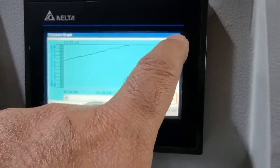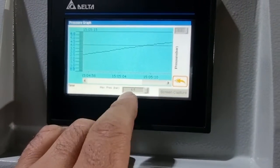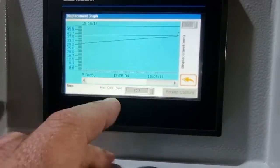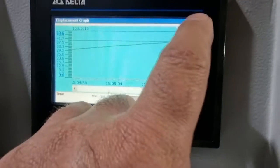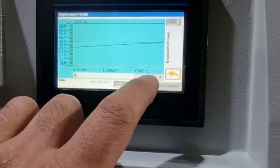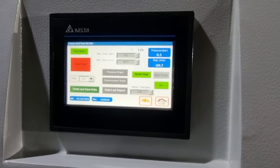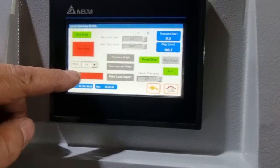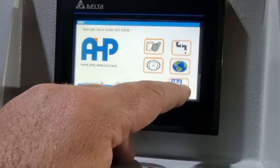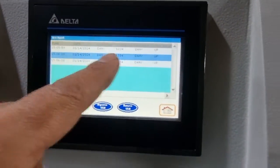The display will save the max pressure and max displacement. Here you can also see the pressure graph, and you can adjust the maximum scale of the graph area. You can also save the graph to a flash drive — if you put a flash drive in, you can save the graph data. After that, click on finish and save data, and you'll have the saved data in this table.